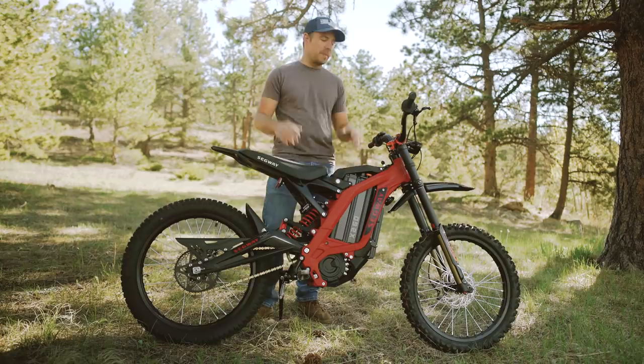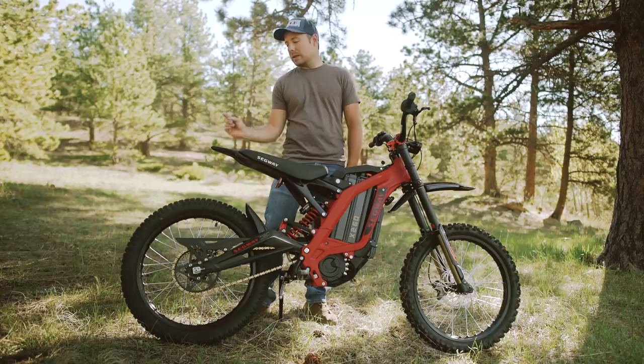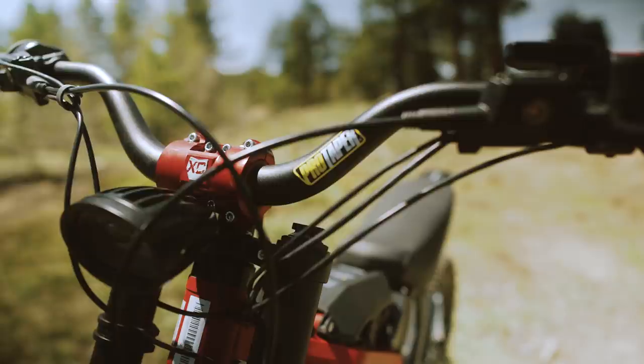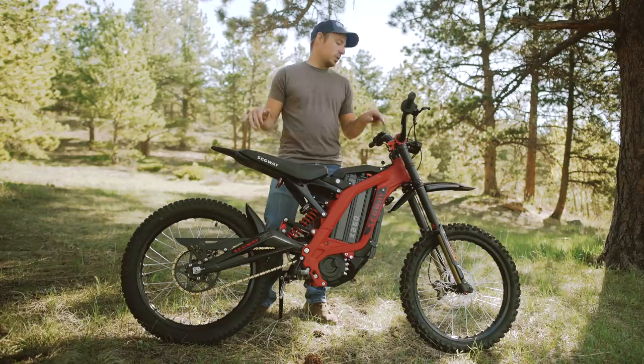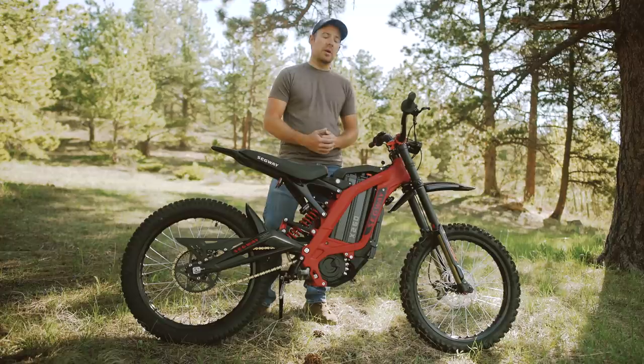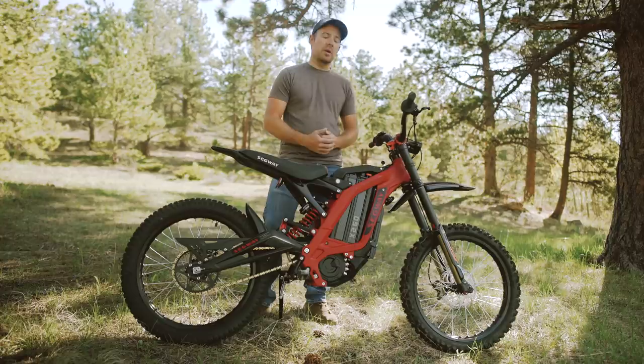Now if you've watched my videos before, you know I recommend a few things right off the bat, and I've already done those to this bike to ensure I don't get a flat while testing. It's got Michelin heavy-duty tubes, a Dunlop front tire, and a Schinko Trials rear tire. I've also got ProTaper 3-inch rise handlebars to open up the ergonomics, paired with my XC Gear Hammerhead 360 stem. Those are the only modifications — the rest is absolutely stock.